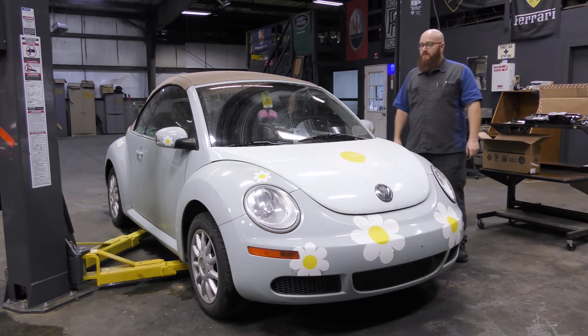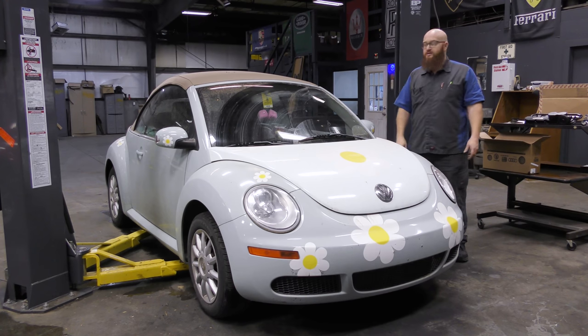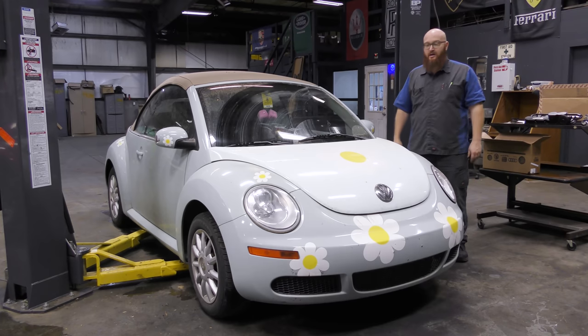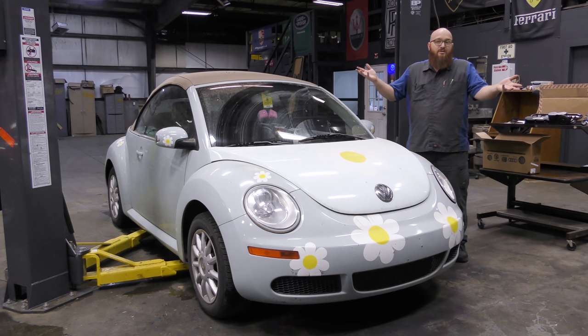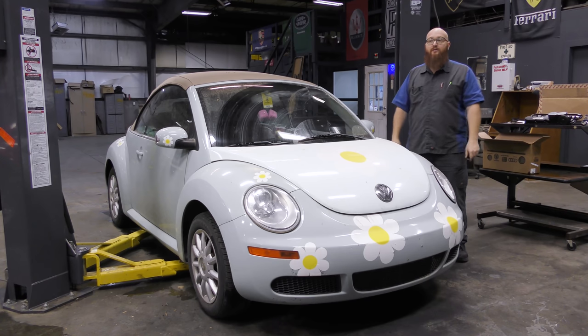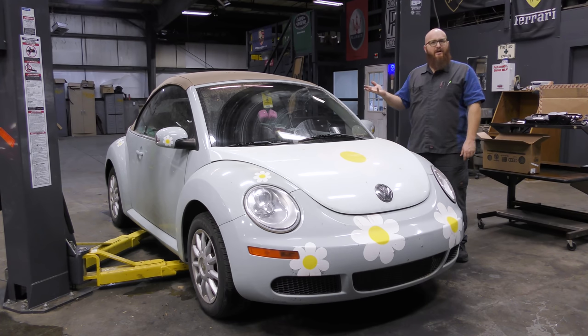So this is a 2006 Volkswagen Beetle with the 2.5 liter. We've actually worked on it before. It's a high school student's car, so it is not in immaculate condition — you can definitely tell. Most people don't buy their high school child a museum piece to drive to school. We did some work on the convertible top, and we did a video on that. We got it working again and it works great. But now it's back — it had an oil leak, a check engine light, and a few other issues.